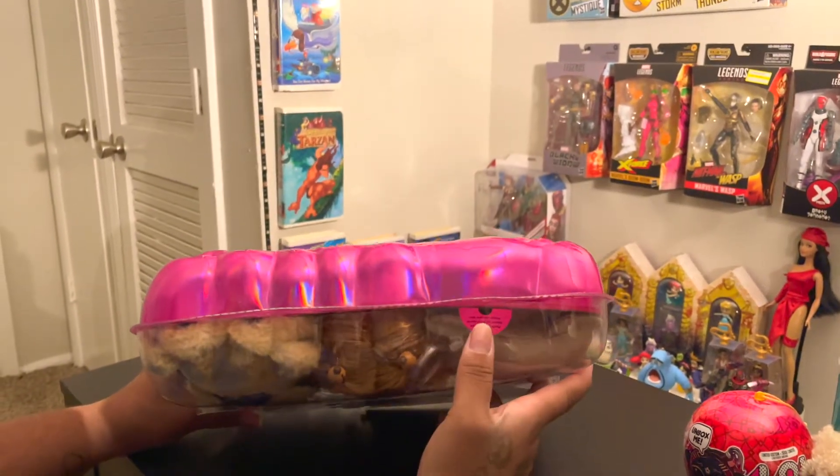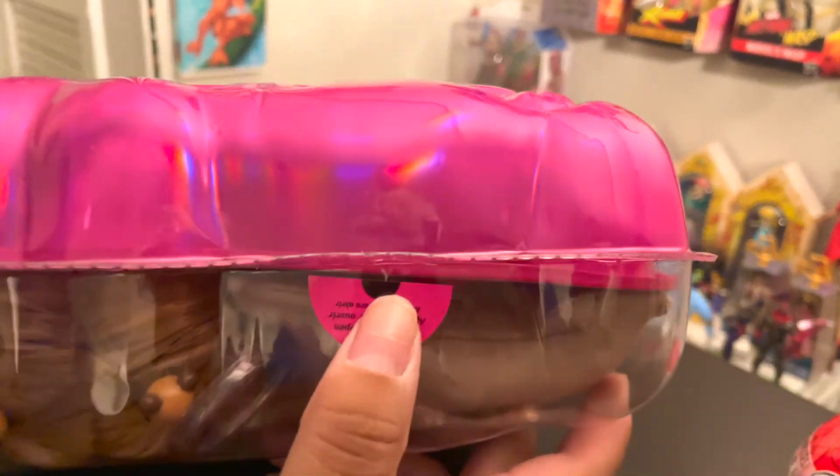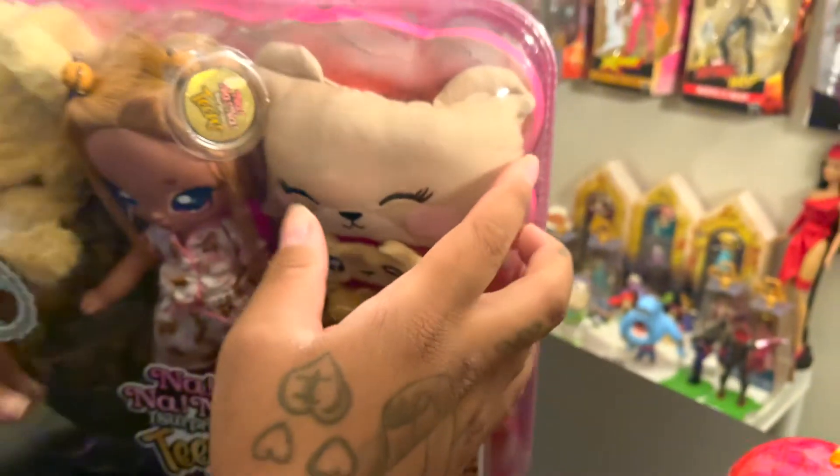On the top of the box it says 'Push Here,' so that's how you open up the doll. Now let me unbox her.